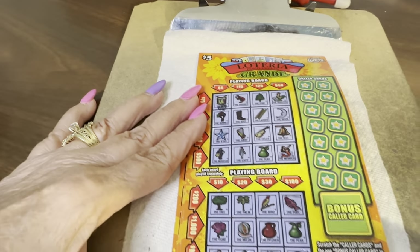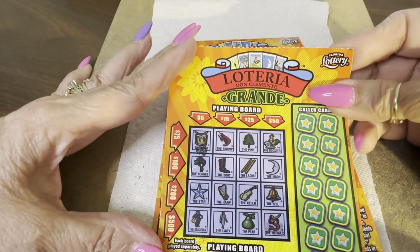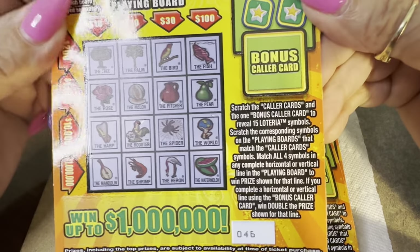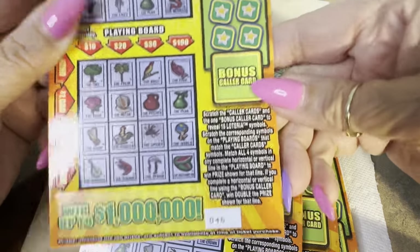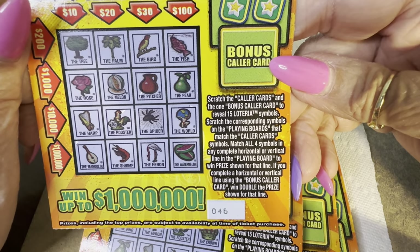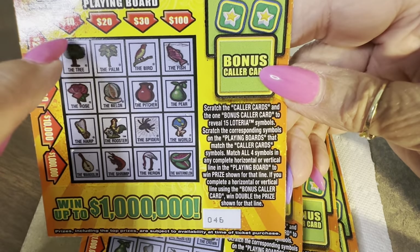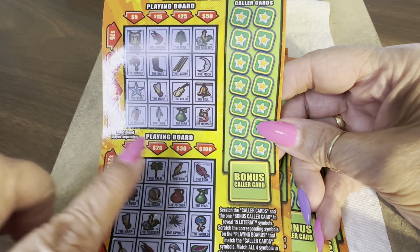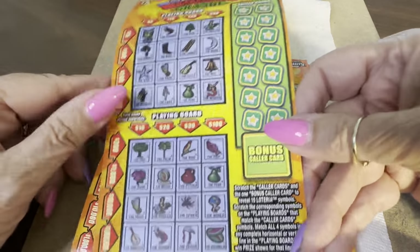Hello everybody, look what we have — New Ticket Tuesday, Lotteria Grande. These are basically the same but a little different. Let's read the directions: scratch all the caller cards up top and the bonus one, and scratch the corresponding symbols. Match all four corresponding symbols in each row horizontally or vertically, but not diagonally. So it's up and down or across, and you get a row and you win. There are two caller cards per ticket.